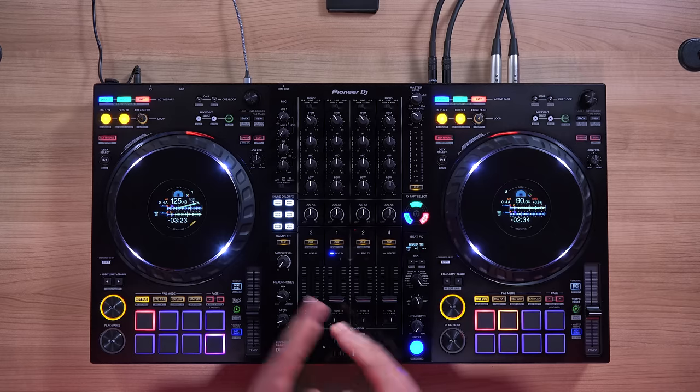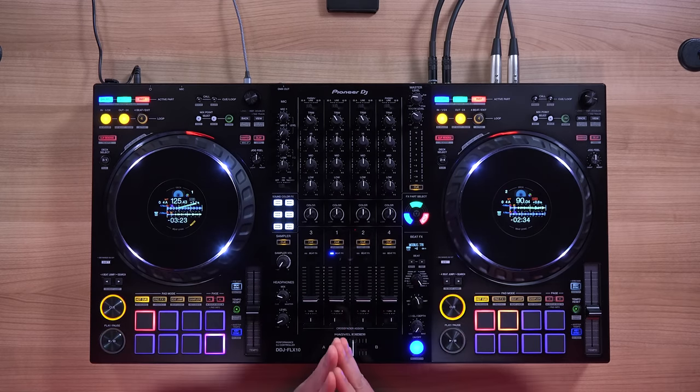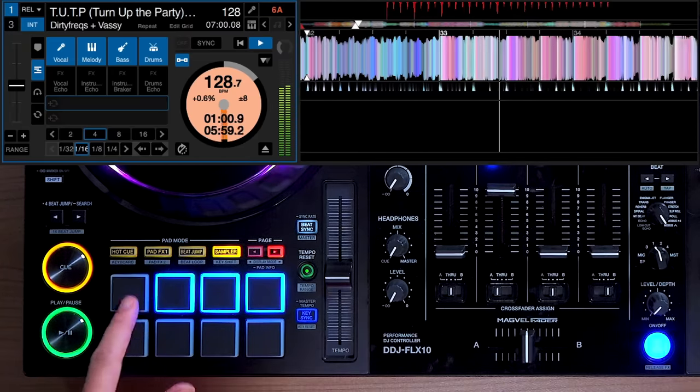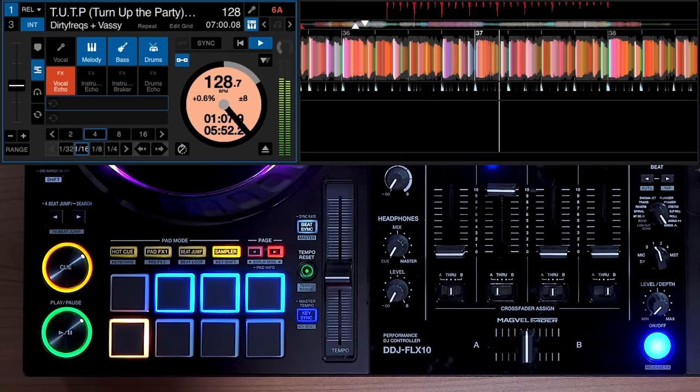If you've been using Serato stems, you know Serato has a four-part separation: vocal, melody, bass, and drums. On Rekordbox, it has a three-part stem separation: drum, vocal, and instruments — where instruments is melody and bass combined as one. The design language of the Flex 10 is based on the three-part stem separation: three buttons for active parts and three EQ knobs for parts isolator. If you're using Serato, the bass and melody stems will be combined as one under the instrument buttons. But if you really like using your four-part Serato stem pads and stem effects, you can still pull that up under the performance pads — just go into your Serato settings and replace any of the available pad modes with Serato stems. We'll deep dive into track separation in a bit, but let's talk about the general design.